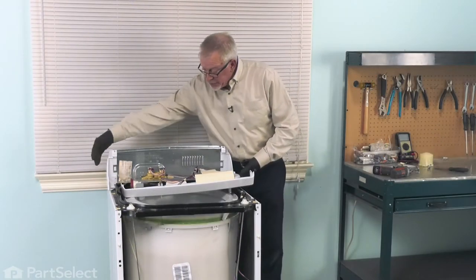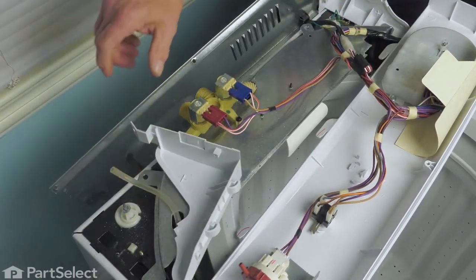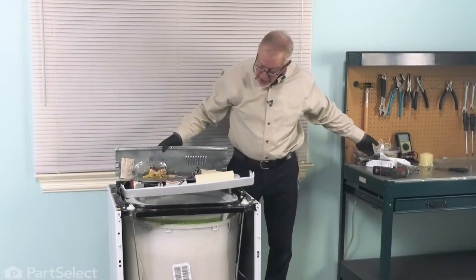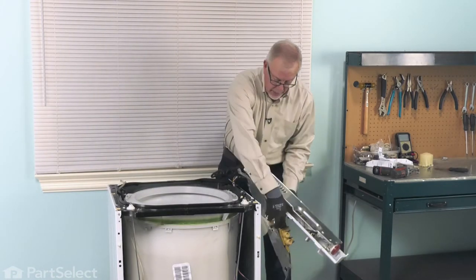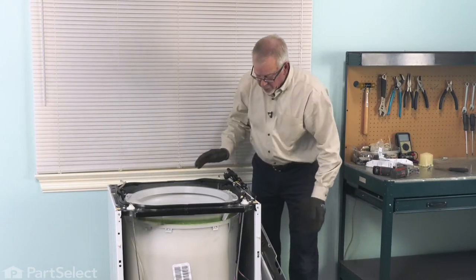The end caps are attached to this back panel. Just flip those forward and lift them off. Just set those aside. We'll take the back panel, the control panel, and that support for the water inlet and just let them hang out over the side of the tub.